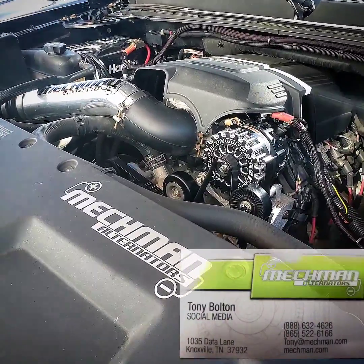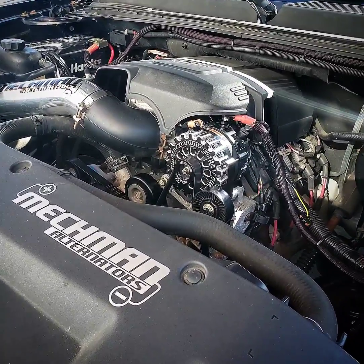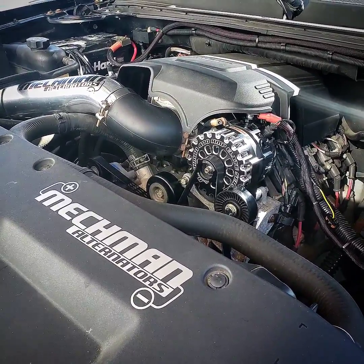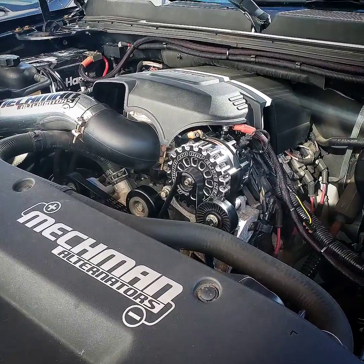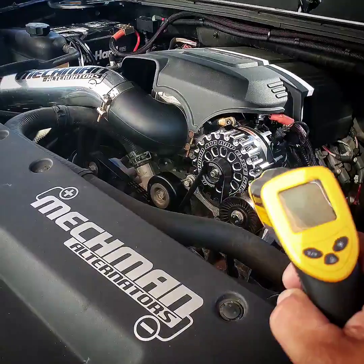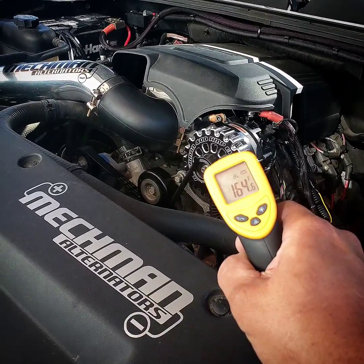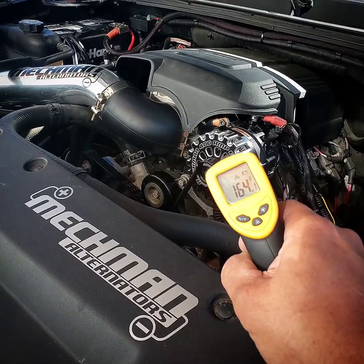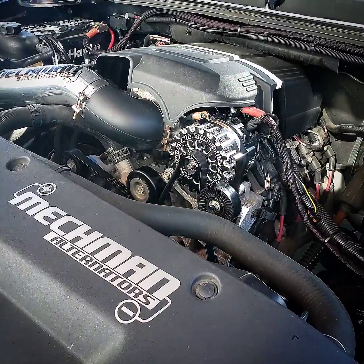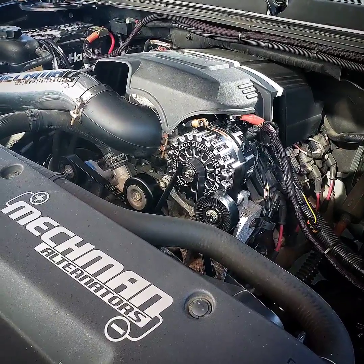Hey guys, it's Tony at McMahon Alternators. Starting to get hot here in East Tennessee, and I figured I'd start getting questions through email or social media about people freaking out about how hot their alternator is getting — so hot they can't even touch it. Well, no crap, because it's 164 degrees right on the inside of it, and this is right after driving from work 20 minutes with probably 200-300 amps being pulled on this alternator.